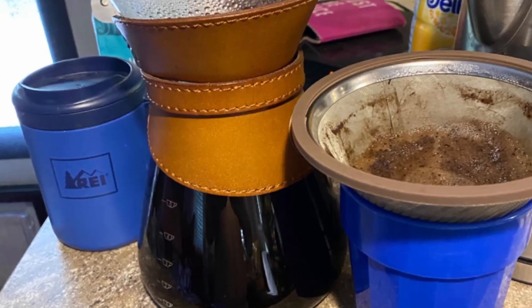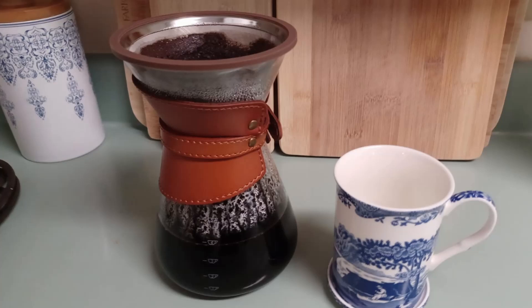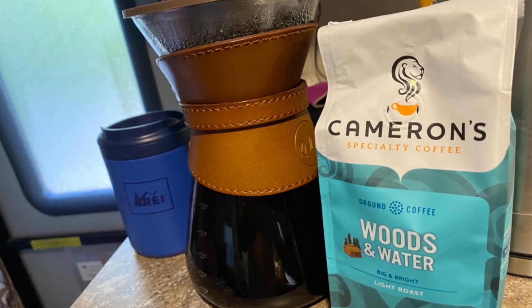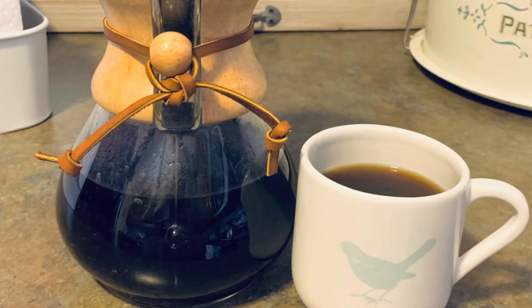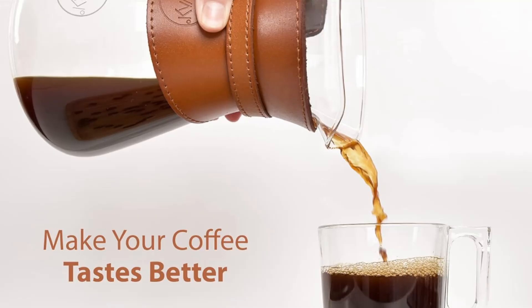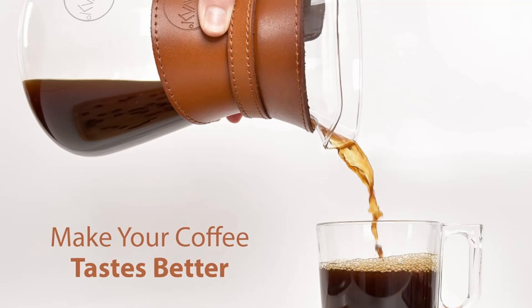If you take your coffee seriously, the Cavaco Pour-Over Coffee Maker is the ultimate brewing companion. From its double-layer stainless steel filter to its heat-resistant borosilicate glass carafe, this coffee maker delivers a smooth, rich, and flavorful brew every time. Plus, it's stylish, durable, and easy to use, making it a fantastic addition to any kitchen.